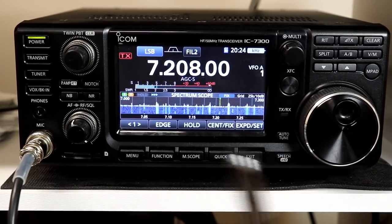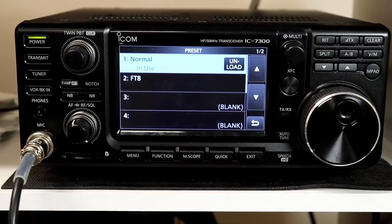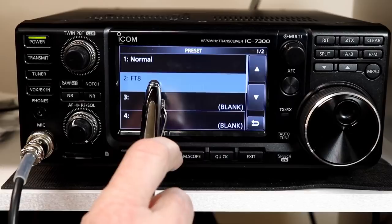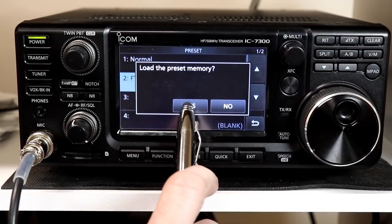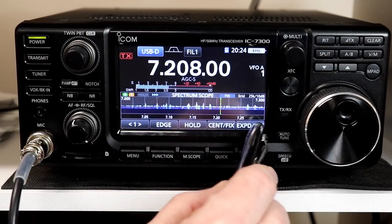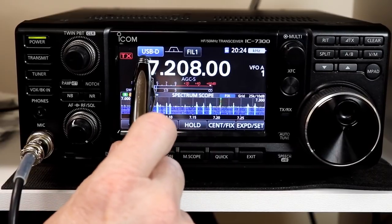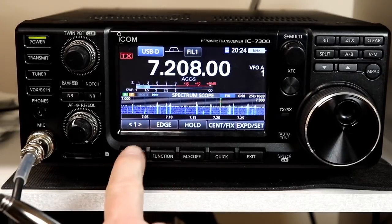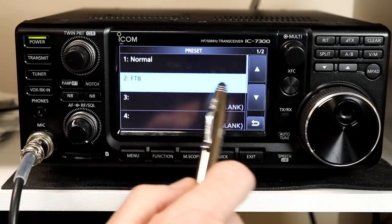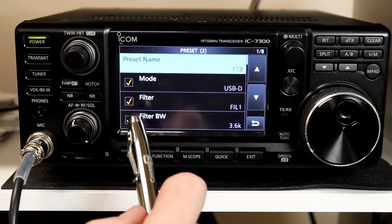The Normal preset kind of sets things to what they're normally set to, so you probably wouldn't notice much difference. Let's unload that and take a look at the FT8 preset. I've loaded that now — notice I was on 80 meters in lower sideband, and it's now upper sideband data. Let's go back in, unload it, and press and hold to edit it and see what it contains.